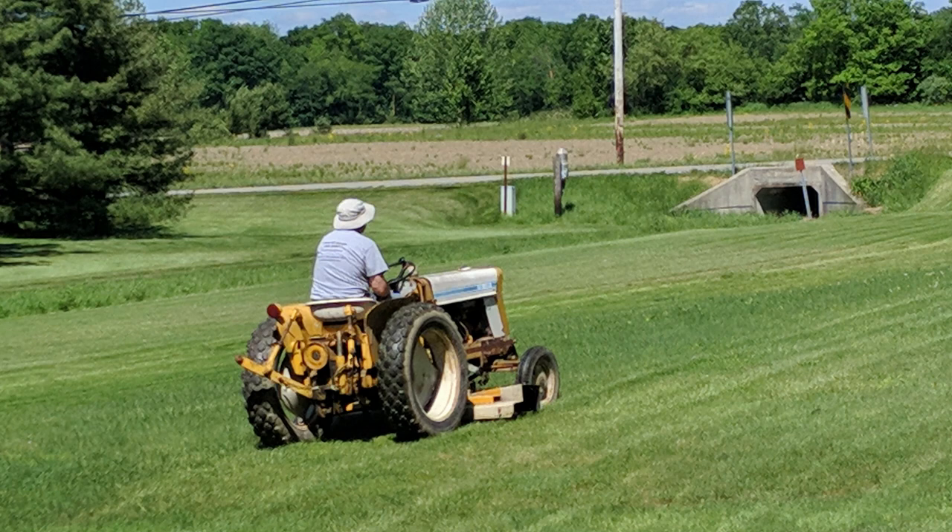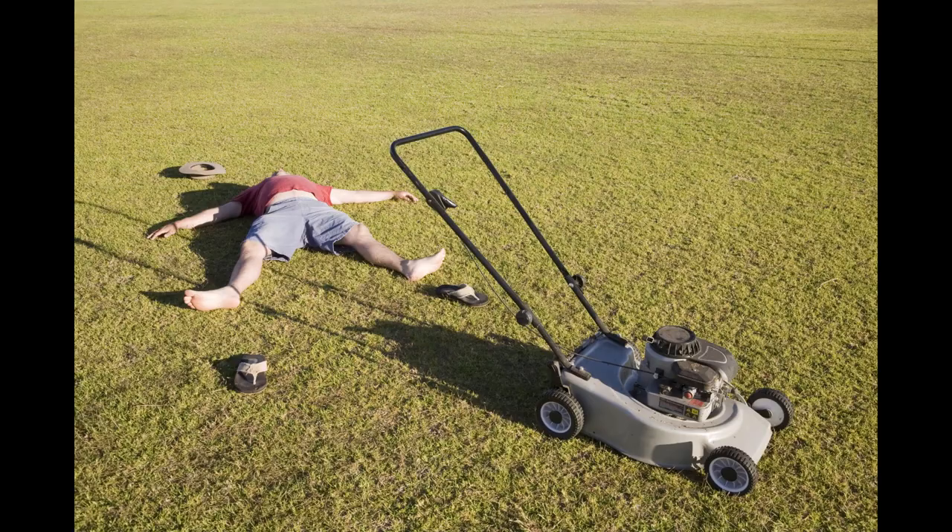I've decided to try to build the ultimate lawn mowing tractor. I would be lying if I said I didn't like mowing the lawn — I really do enjoy it. However, on those days where it's really, really hot, well, to be quite frank, I don't like it.